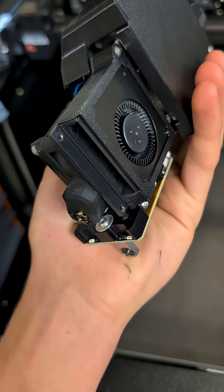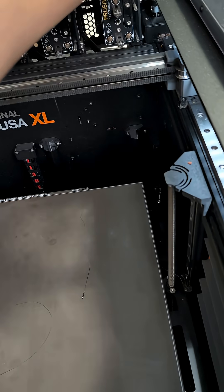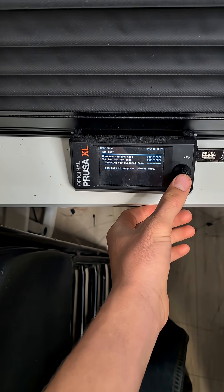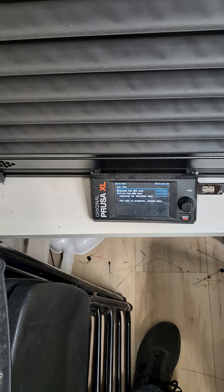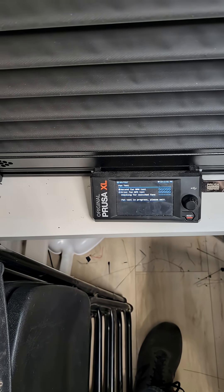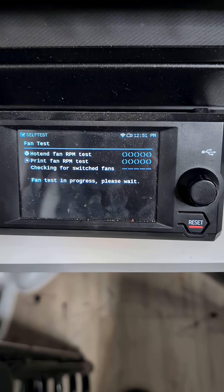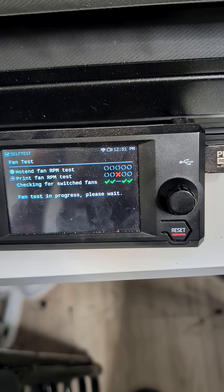I finished taking off all of them except for the third one, because the third one had a check on it. Now I'm going to run the RPM test really quick with the fans — it should all be checks, except for the third one, so I have to take the third one off too.